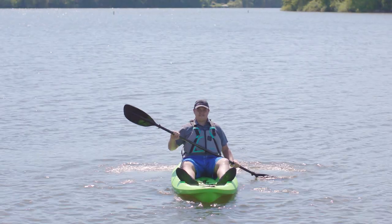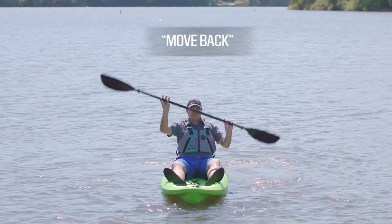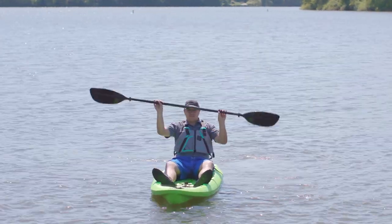If you need to move backwards, hold your paddle horizontally and move the tips up and down. I'm Sam Robbins, and that's your Dick's Sporting Goods Pro Tip.